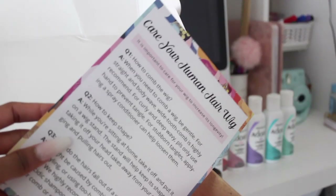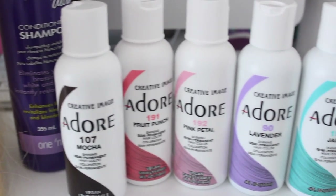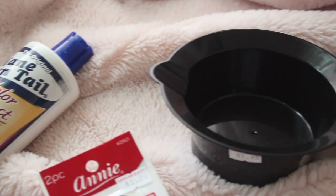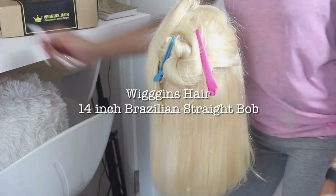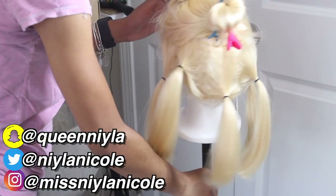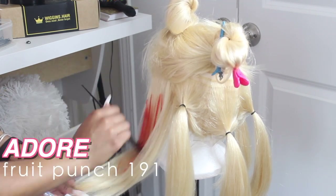So in the box I received an elastic band, a pair of lashes, a card that explains how to wash and care for the hair, and then the dust bag that the wig comes in. This is what the wig looks like, and these are all the colors I'm going to be using. I have some conditioner, a bowl for my dye, and dye brushes. Here's the wig right out of the package — it's a 14 inch Brazilian straight 613 wig. I separated the hair into five sections for the five colors, then dyed each section the designated color.